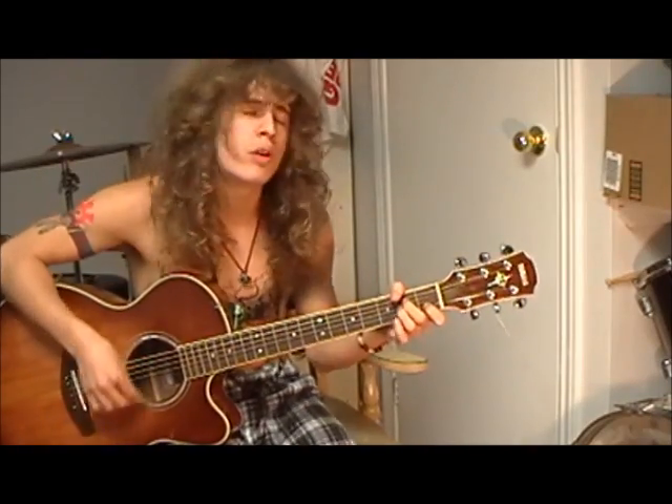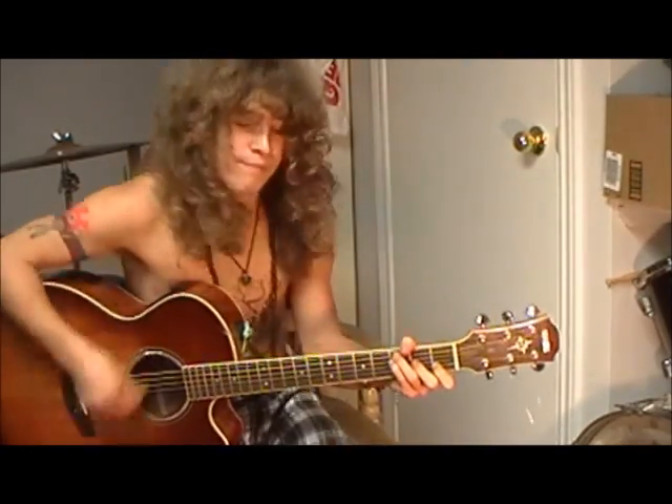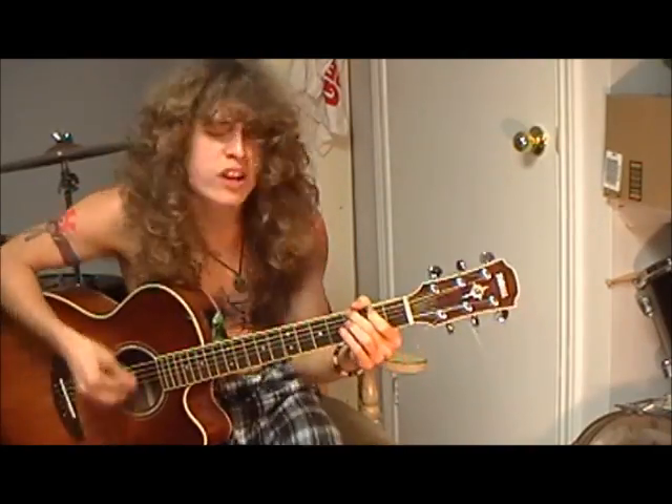It's all right if you love me. It's all right if you don't. I'm not afraid of you — don't give away, honey. I get this feeling you want. There's no use in pretending. Your eyes give you away. Something inside you is feeling like I do. We've said all there is to say. Break down, go ahead and give it to me. Break down, won't you take it through the night? Break down, break down, go ahead and give it to me. Break down, it's all right. It's all right. It's all right.